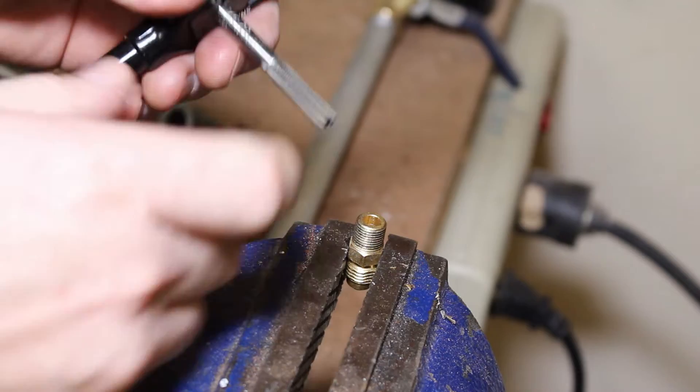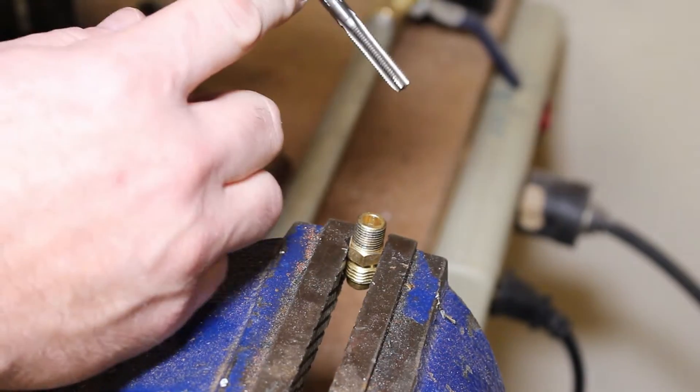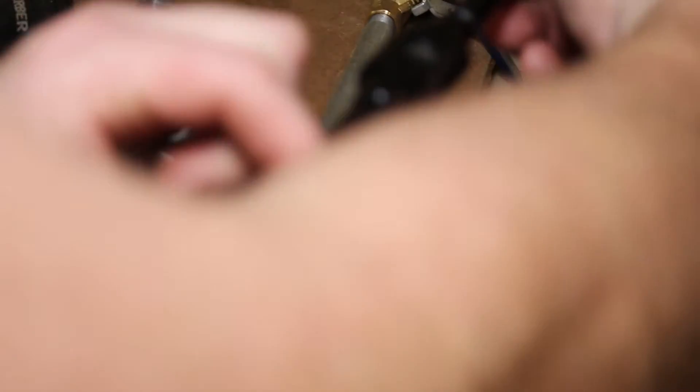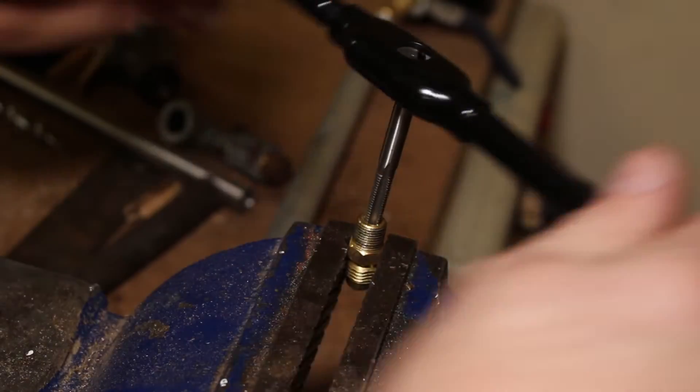The last step is to tap the threads to accept the MIG contact tip, using a quarter-inch by 28 tap. I don't have to drill this beforehand because it's so close to the right size — it only needs to cut a little bit out. You've got to test these fittings, because each fitting varies a little in inside diameter. Make sure it's not too big — this one is just the right size. If the inside diameter were any larger, it wouldn't work.